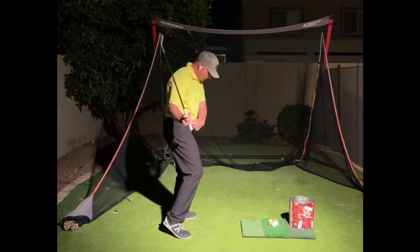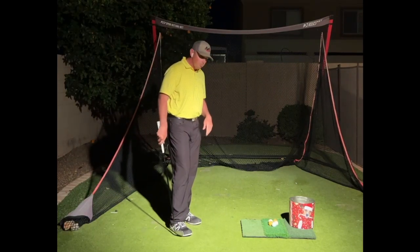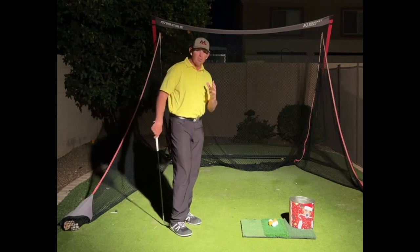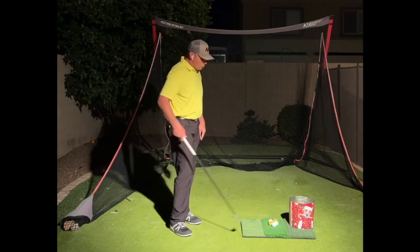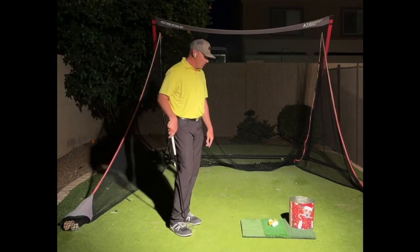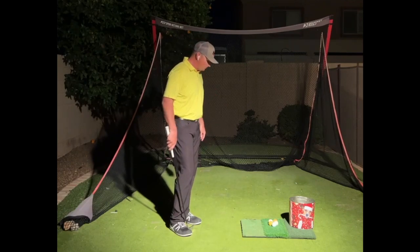So it starts to work this way. If you have that issue, you know who you are. And I've got a simple solution for you, an awesome little drill. I'm going to use the bucket of popcorn from Christmas. You can use the basket that your range balls come in.